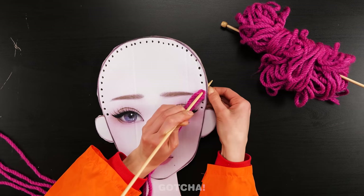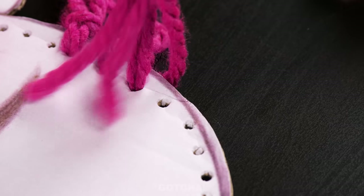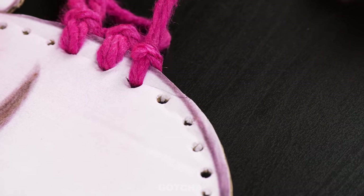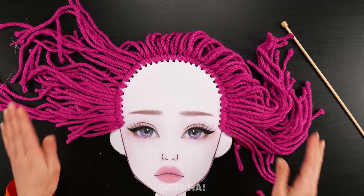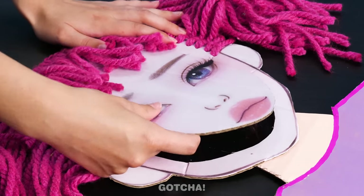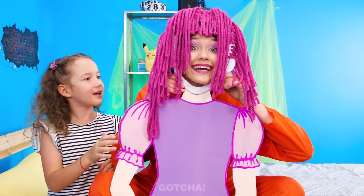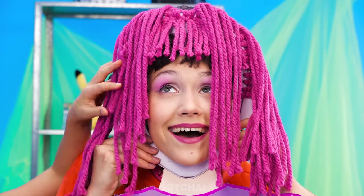Then I'll insert yarn through the holes and make strands to turn it into luscious locks. Tie every strand into a knot. Voila! A paper doll. But we don't actually need her face, so we'll cut that out. Ta-da! I'll put my face into the hole. And now you can style mommy's hair.